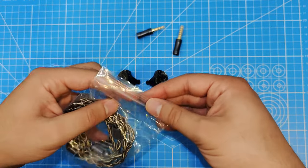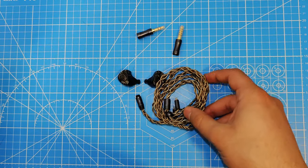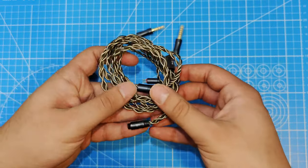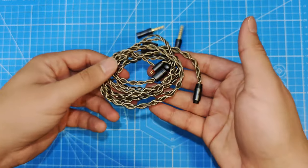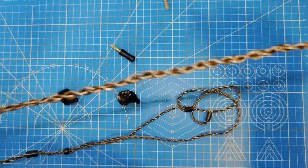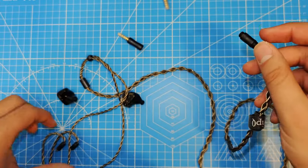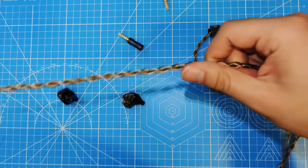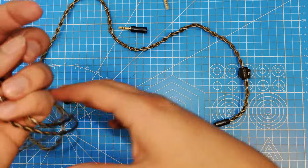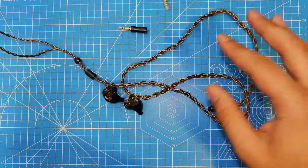Let's talk about the cable real quick, then we'll get into comfort and then sound. VipQ is actually a company that does sell cables just by themselves. And I don't know how they managed to get such a bad cable to include with these, especially since they sell cables individually. It looks decent at first, which is what I was excited about — it's modular, and at this price that's nice. But this thing sticks to itself so much. It's really rubbery, worse than the Tri-Audio cable, and it just twists on itself by itself. Very annoying to use.